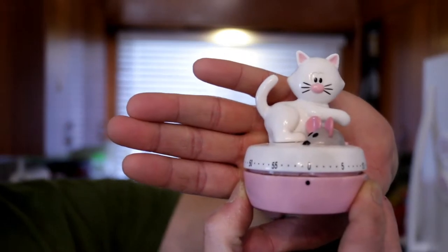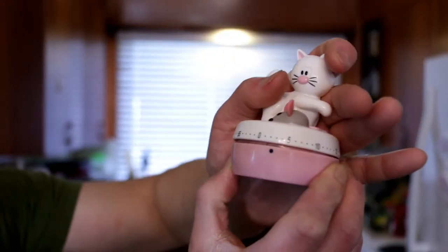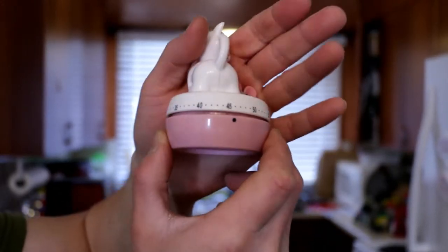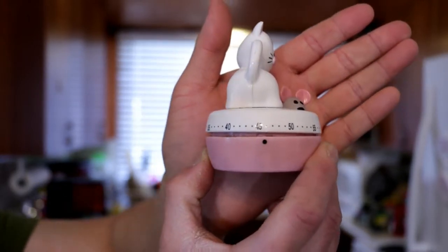I'm gonna walk you through my daily routine of getting dinner on the table. Even though I'm gonna be cutting camera angles and switching lighting, I do not intend to stop the timer once. I've already gotten some of the ingredients out — none of it's prepped but it's accessible. So without further ado, let's start the timer — set to just above 45 minutes, about 46 minutes, and we're gonna get going.